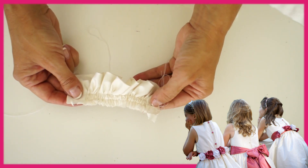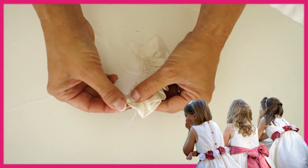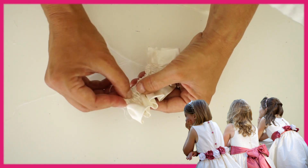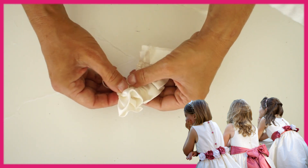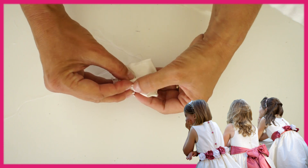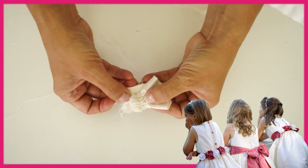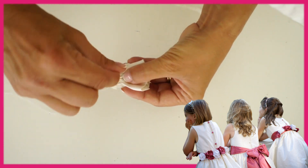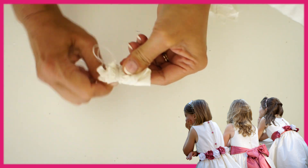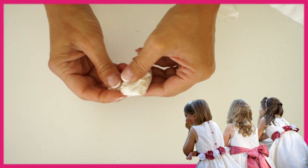Then you start rolling from the front, keeping your rows nice and even on the folded edge. When you get to the end, you again tack the rough edge in and use the gather threads to wrap around and secure your rows. That wasn't difficult, was it? It's really, really easy and so quick.